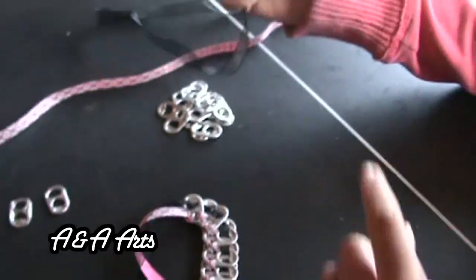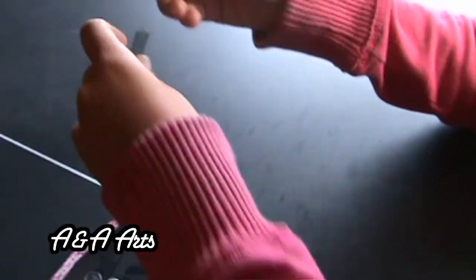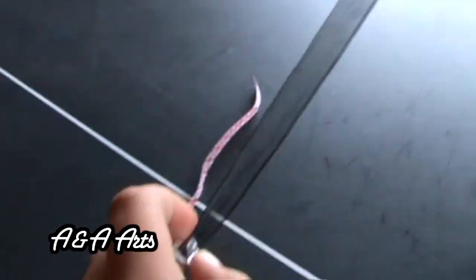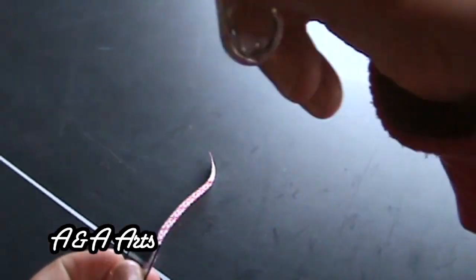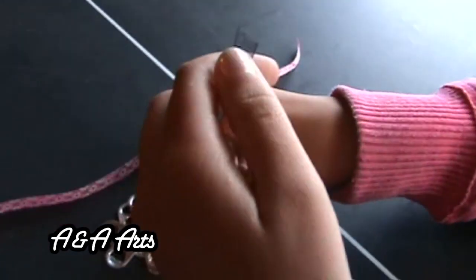Ready? Let's begin! Step 1. Pick up one Soda Pop Top and your thicker piece of ribbon. Slide the ribbon through the bigger gap in the Soda Pop Top with the smooth side facing out. Step 2. Pick up another Soda Pop Top and repeat the same action but this time with the rough side of the Soda Pop Top facing out.